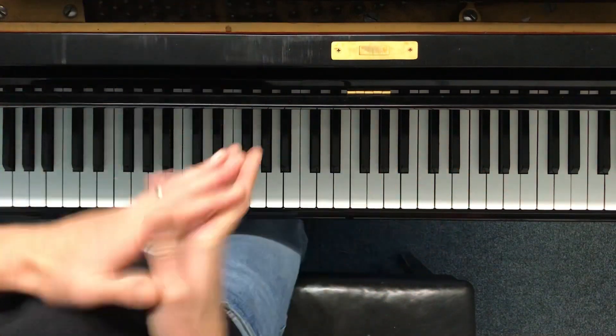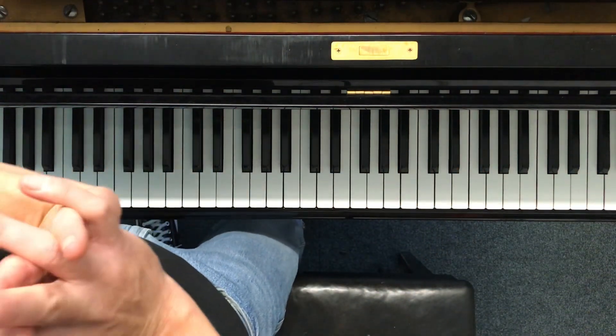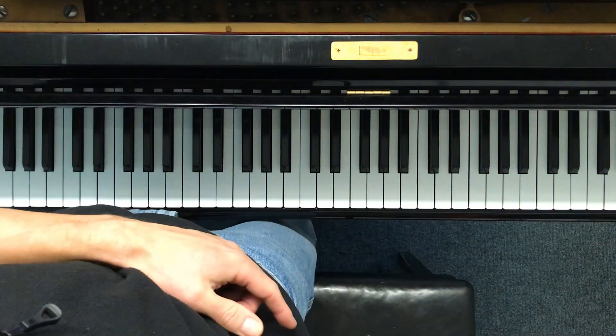That's the tune. Sorry — super long, five minutes. See you in part three.